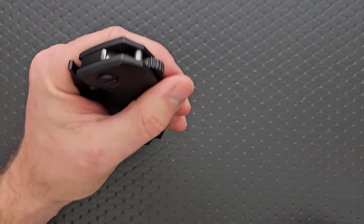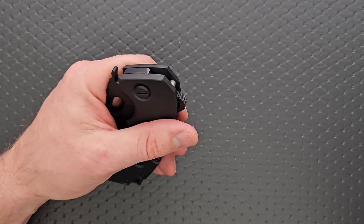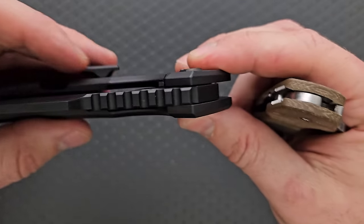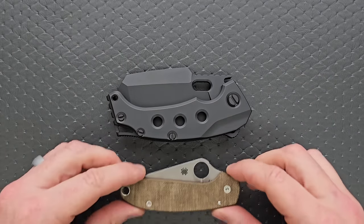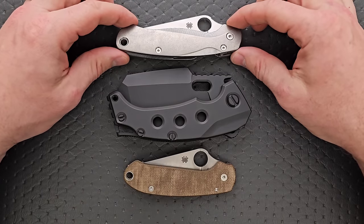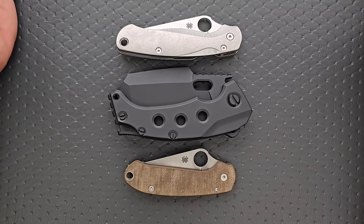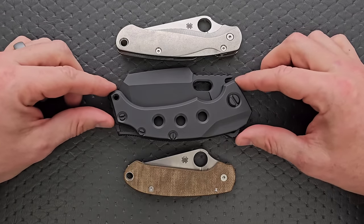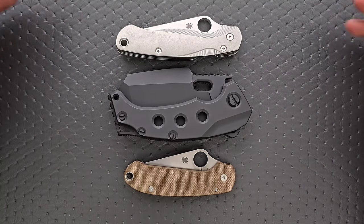Let's go ahead and do carry profile for those of you who are going to buy this and actually carry it — knock yourself out, I think that's great if that's what you want to do. It's pretty thick and definitely not a little guy. Even more dramatic up against the Spyderco PM2 and Para 3. You will notice this in your pocket — I don't believe there's anyone on earth who would switch from whatever they're carrying to this and go 'yeah, it feels the same.' This is such a bizarre shape because it's so tall, huge, thick, and heavy.